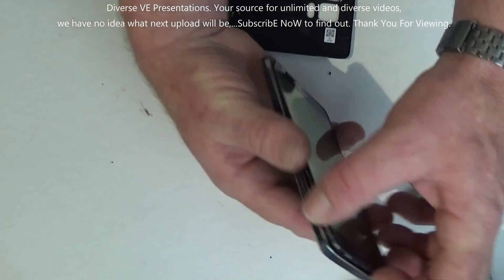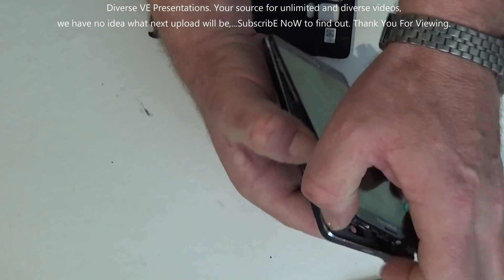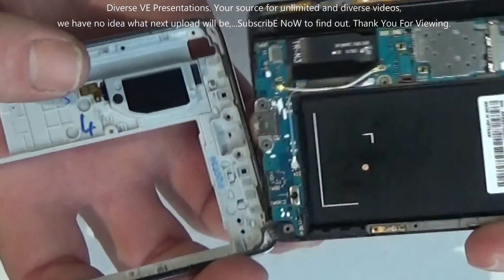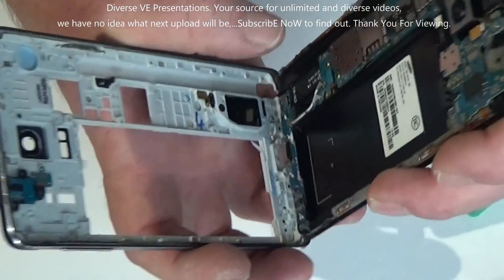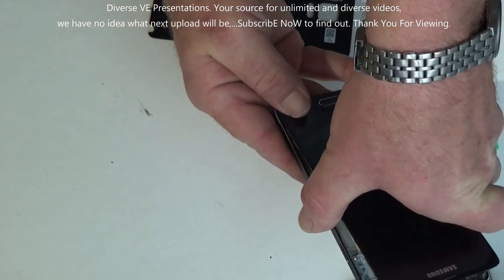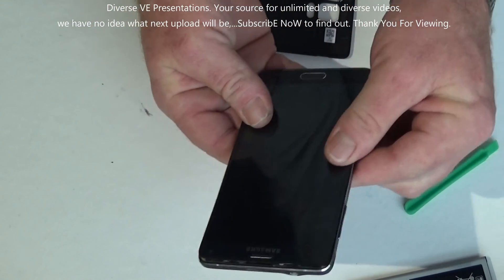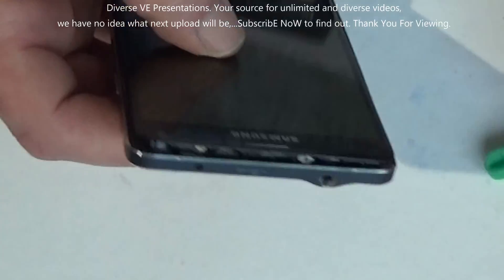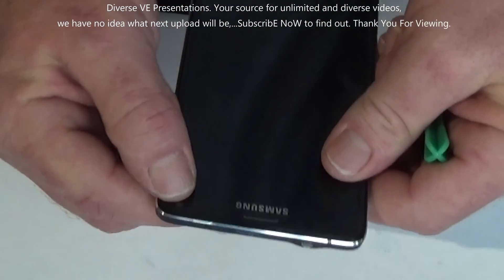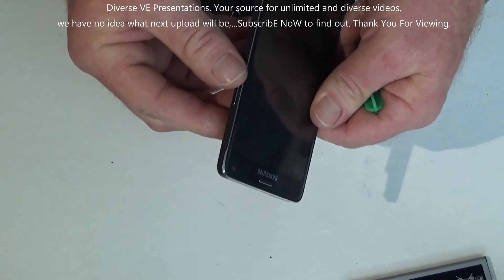Make sure this bottom is aligned nicely. Slide the bottom in, flash this side in, and this last corner is gonna go in like that — and you're done, ready for screwing it back in.